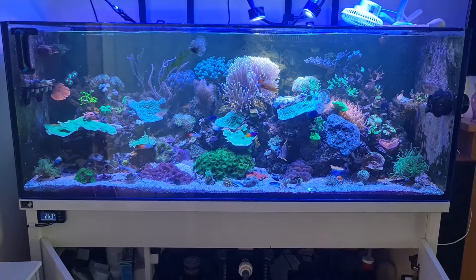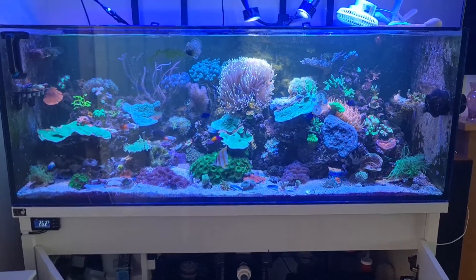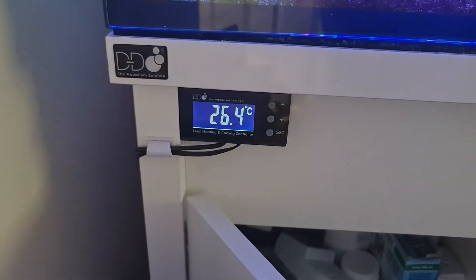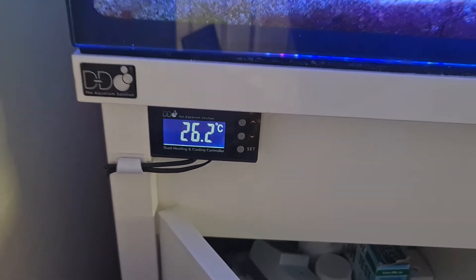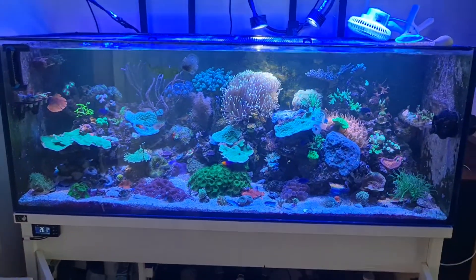Just a couple of fans keeping my tank within its temperature range of around 26 degrees C, a little bit higher. Everything seems to be surviving very well in this heat.